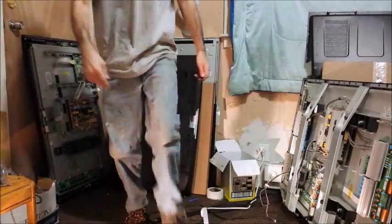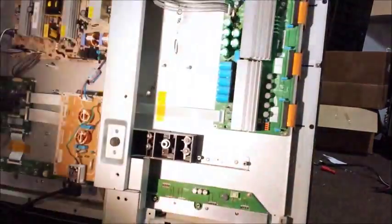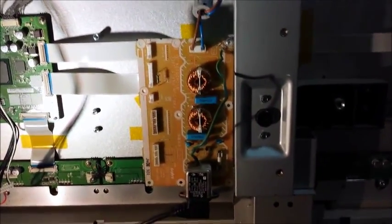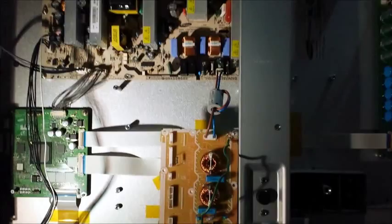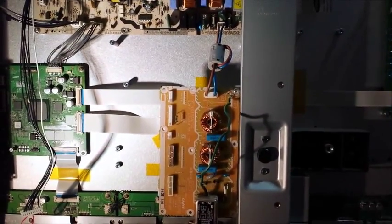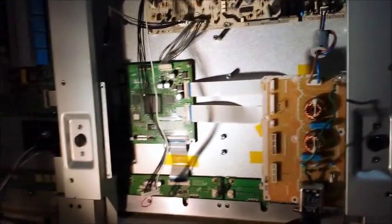I'm going to reposition the camera. Okay, so now — as I already said — I've removed the main board, and you can see I've just screwed the filter in, keeping the ground screw with the ground wire connected the way it should be. Ordinarily it would be in the frame that the main board is in, but I connected it this way so it doesn't move — it's safer that way.